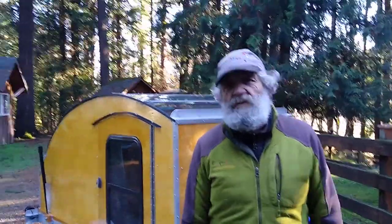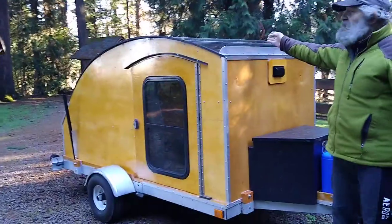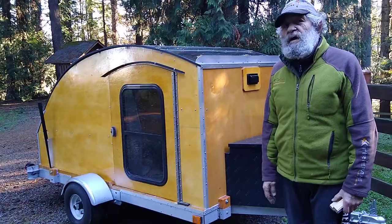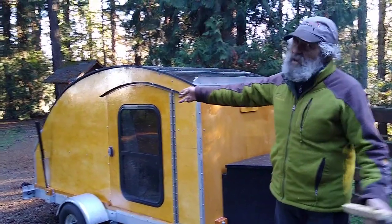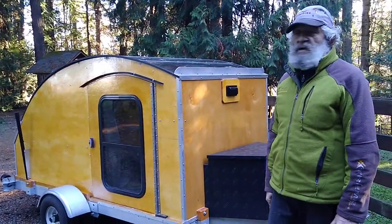Hi there, Dave here with a video about our new Stargazer Ultralight Teardrop Camper. Here it is — Stargazer, because it's got an eighth-inch plexiglass 4x8 sheet on the top. And it's a teardrop shape, and it's got some teardrop characteristics, which we will talk about.